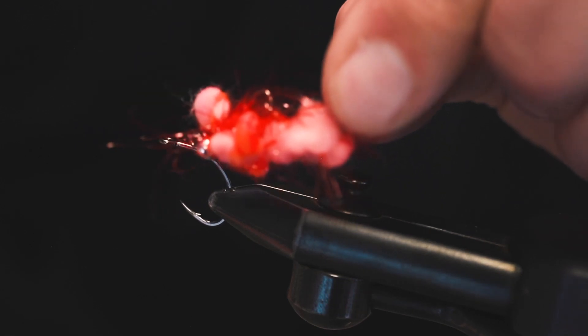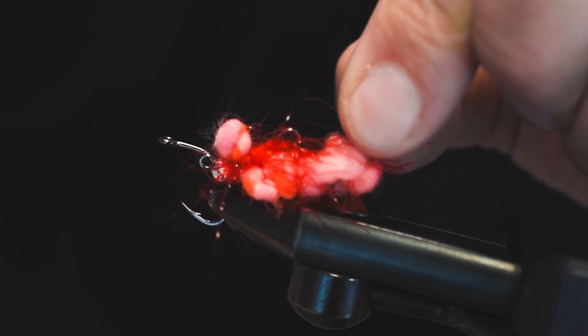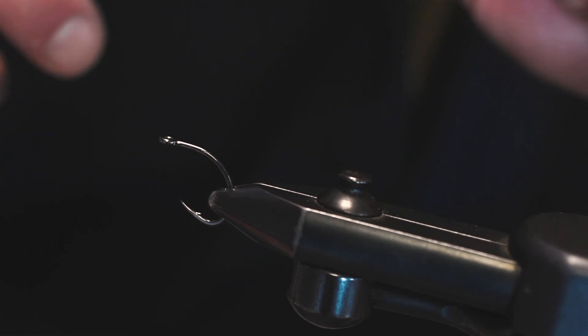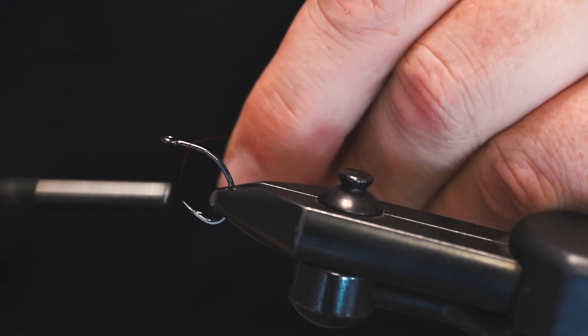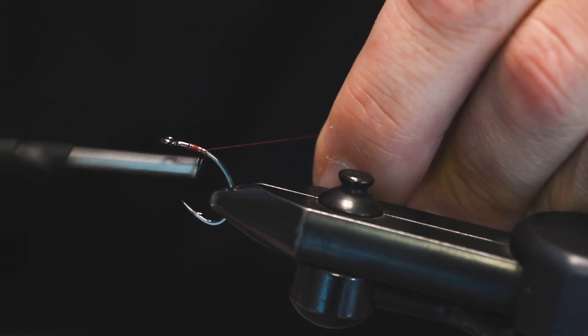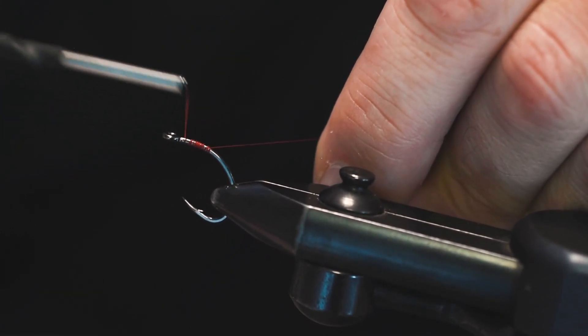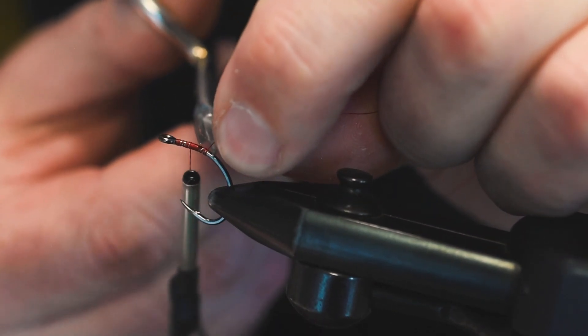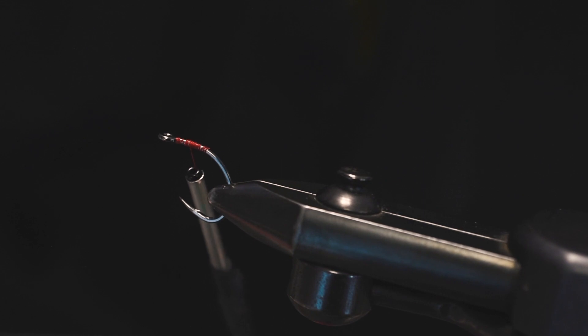How's everybody doing today? This is Pete here with Spawn Flyfish and we're gonna tie up a little fun pattern. As you can see here, if that doesn't look like some ooey gooey goodness, I'm not sure what does - let's just get right into it. There are no hard fast rules at all on this fly.